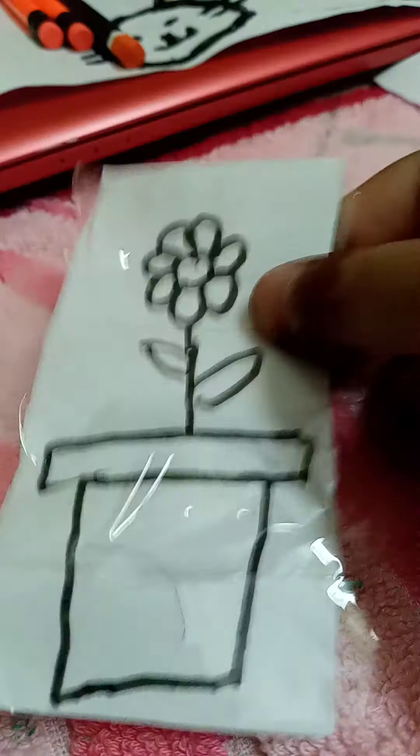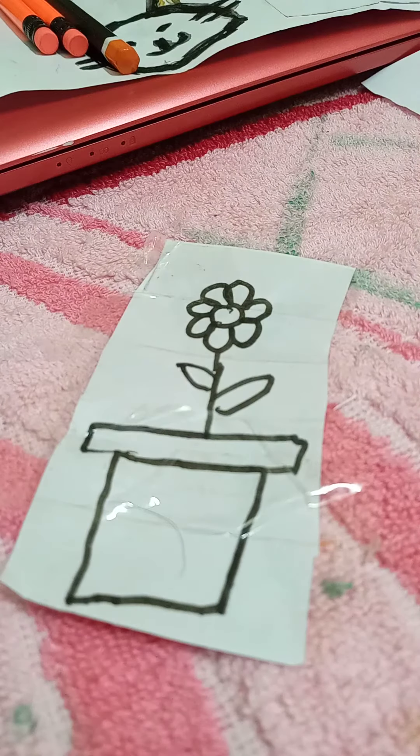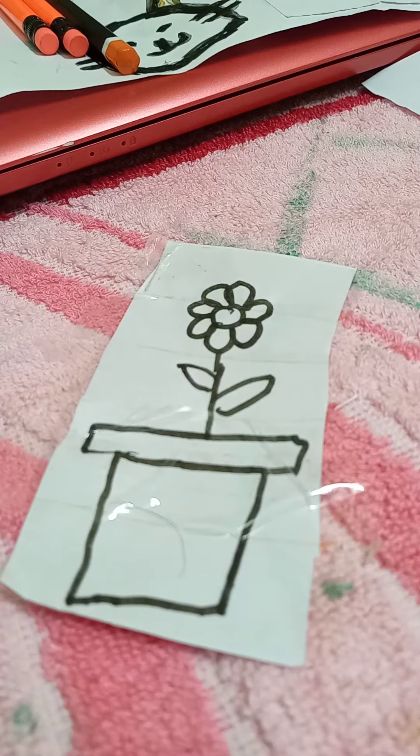Here, friends! It is now covered with tape. Now let us try coloring it.